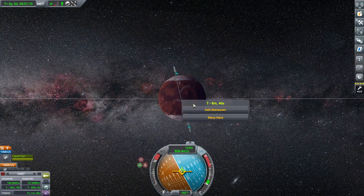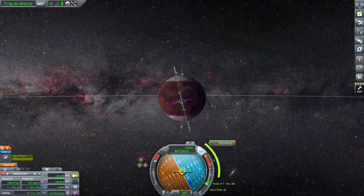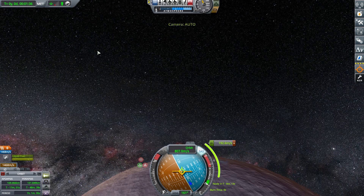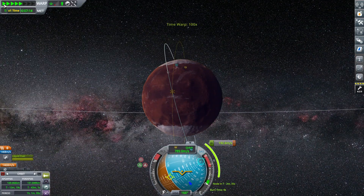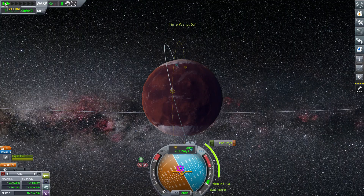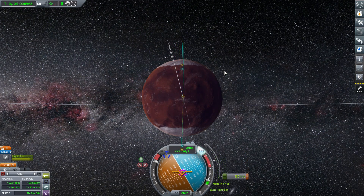I wasn't sure where to do the inclination change, but we had plenty of fuel so if we made any mistakes, the burn wasn't that expensive. The probe has plenty of fuel to do anything we need — we can continue to move it around if we need to move the rover farther down or change its position. Pretty cheap burn, pretty easy, and done.